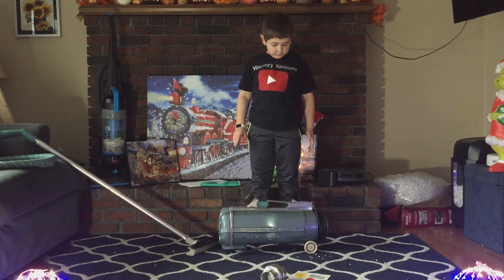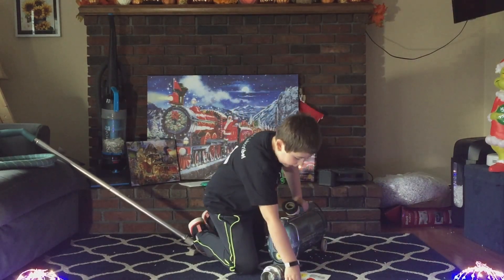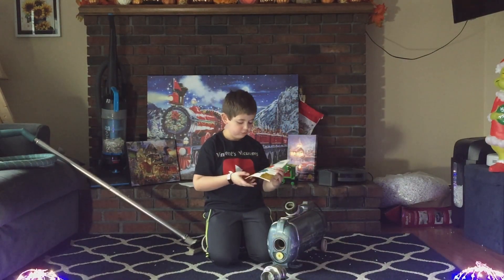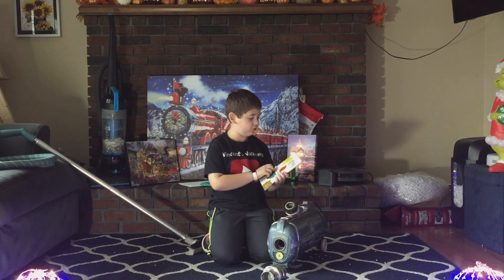Hi everybody, today I'm going to be showing you the Electro-X iMac-E Backing Cleaner. This is from 1956 and we actually have the original owner's manual. So this is from April 1956.